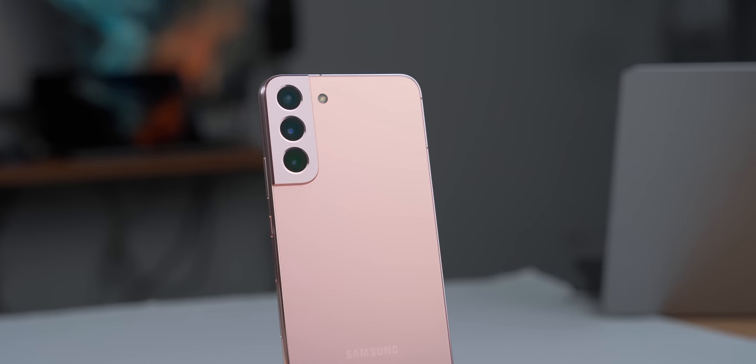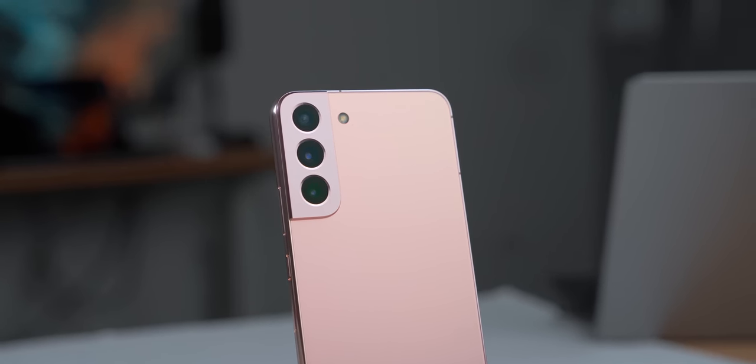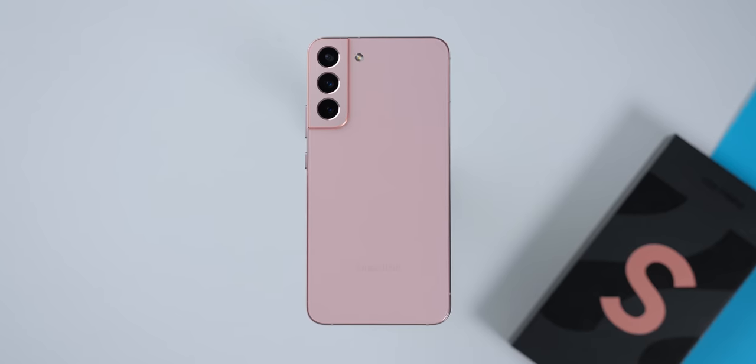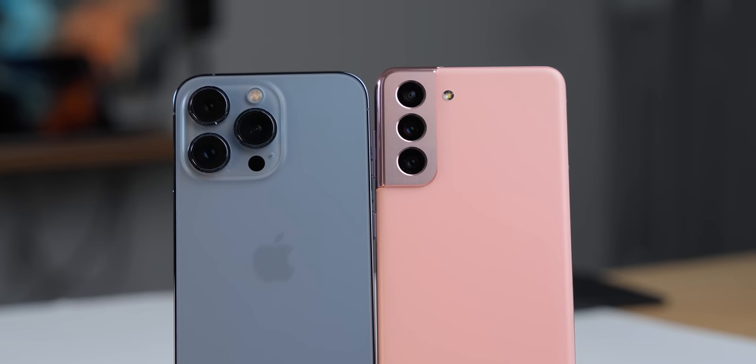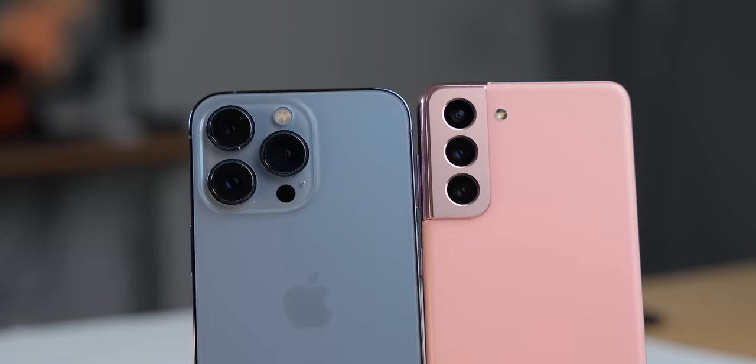Hey guys, what's up? I'm Ella and I'm very excited about today's video because Samsung just released the S22, the S22 Plus, and the S22 Ultra. In this video, I'm going to be unboxing the S22 Plus, give you all of the details and my first impressions. I'll also compare it to the previous generation S21 as well as the iPhone 13 Pro, and at the end I'll be running some benchmarks and doing a camera comparison.